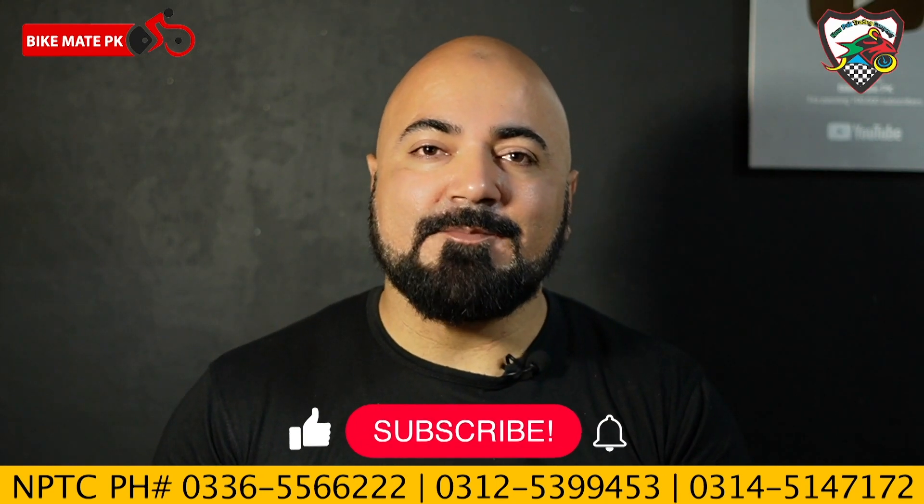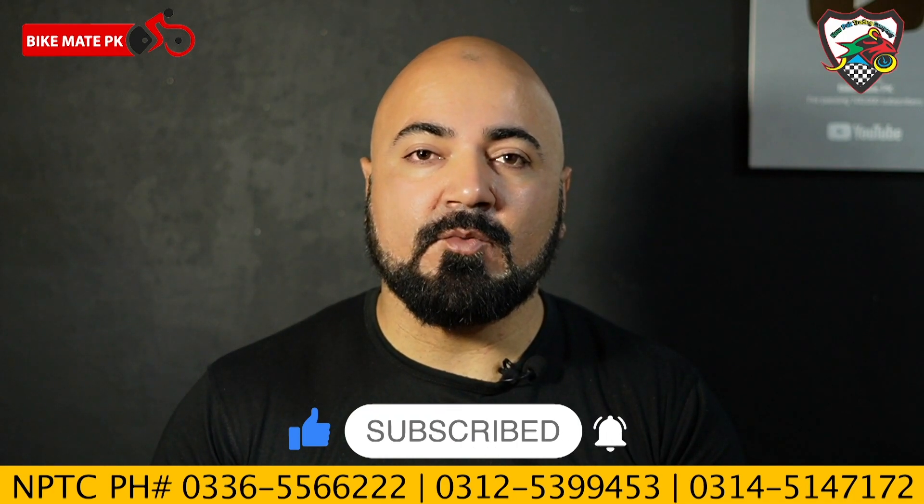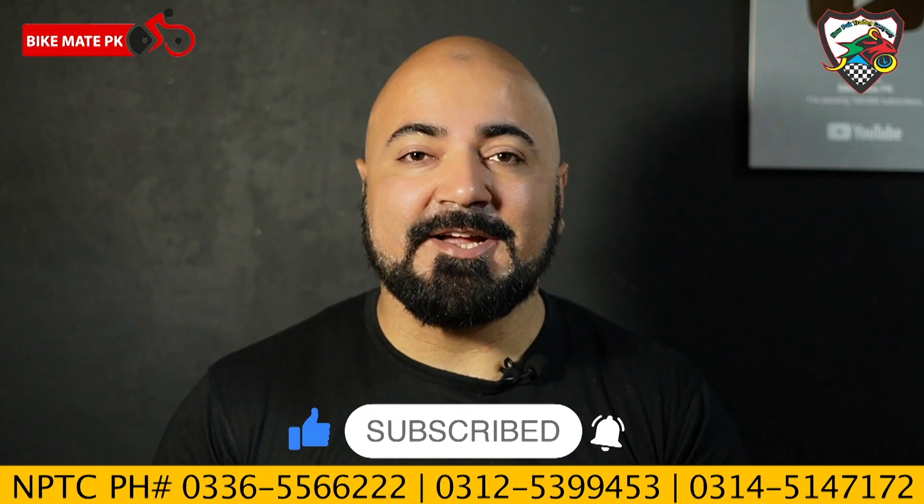If you haven't subscribed to Bike Man P.K., make sure you do it. This video is actually powered by New Park Trading Company.